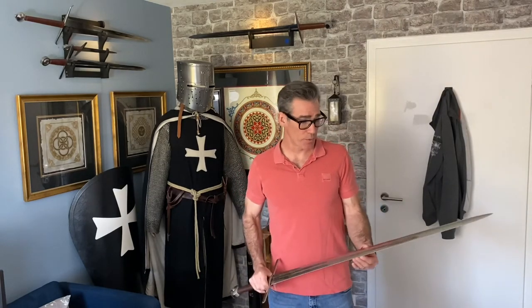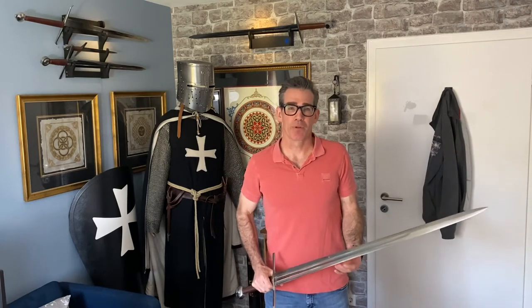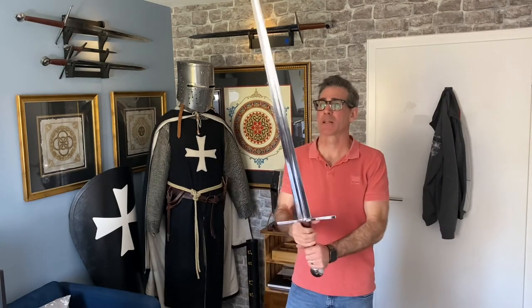Another option is to order the sword with blunt or sharpened edges. I went with sharpened because, let's face it, a blunt sword is essentially useless. Is an unsharpened sword even a sword? One could argue it's little more than a long flat club to bop someone on the head.